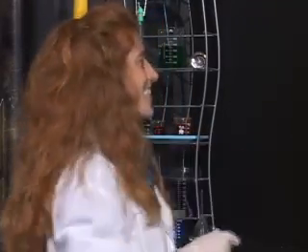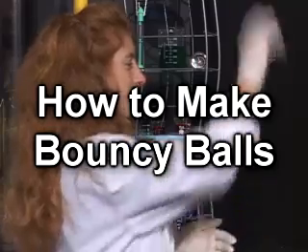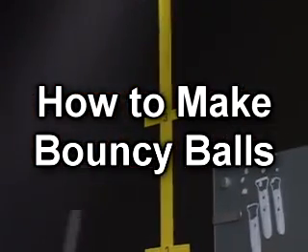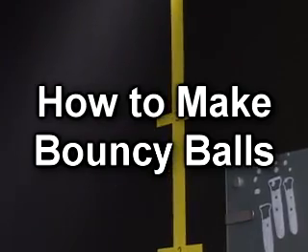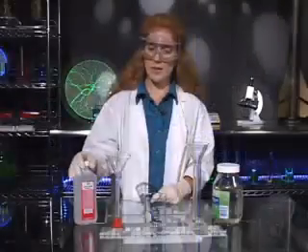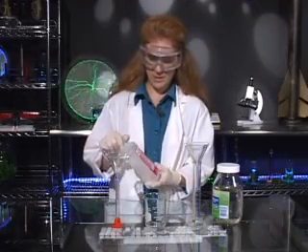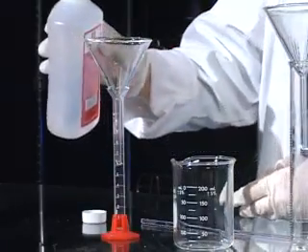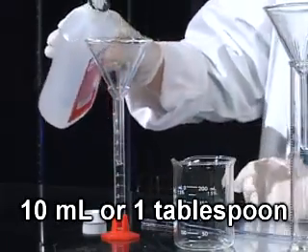You can have a ball in science. We're going to make bouncy balls, and to do that we need ethyl alcohol. I'm going to measure out 10 milliliters in my graduated cylinder.